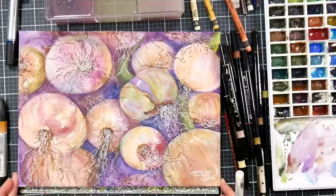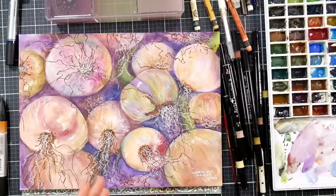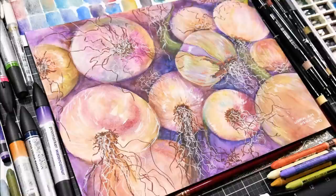I signed my name down in the corner and decided to grab a colored pencil and just kind of deepen up a few of the roots — and overall that's how I finished it up. Hey, if you want to see it in real time, you can find it up now in Critique Club at lindsayweyrick.teachable.com — there's a link in the video description. It's $5 a month and you get access to over a hundred real-time tutorials and monthly creative prompts. Thank you so much for watching, and until next time, happy crafting!